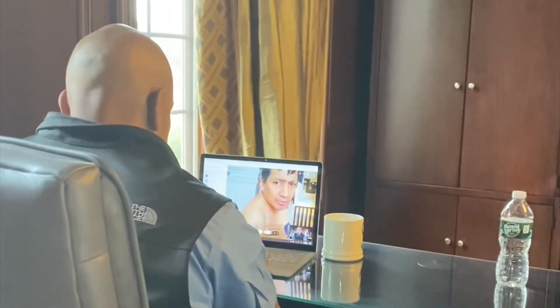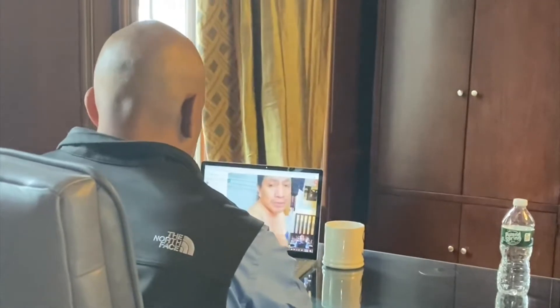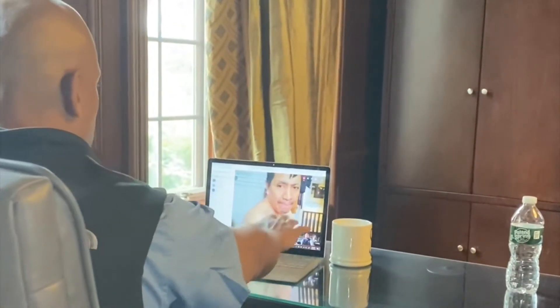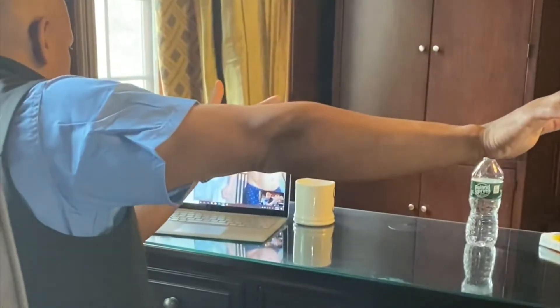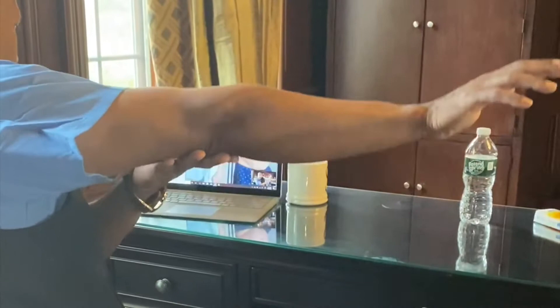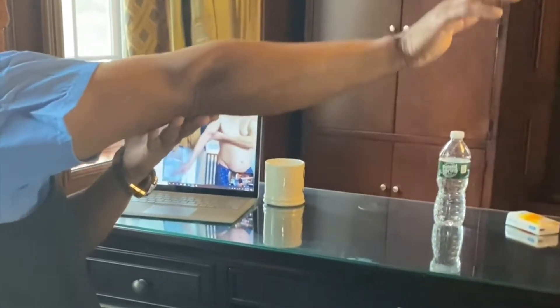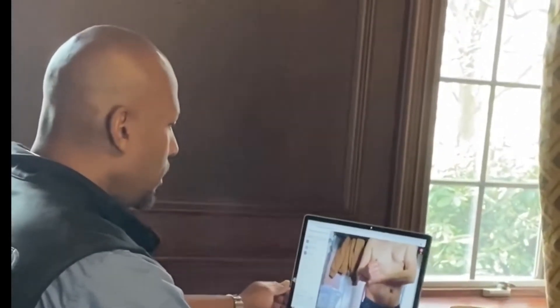Clean it with soap and water. Can you raise your arm like me, to the front, all the way? Use the other hand to help you.